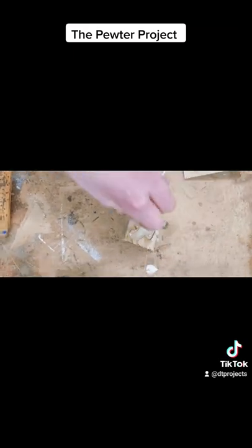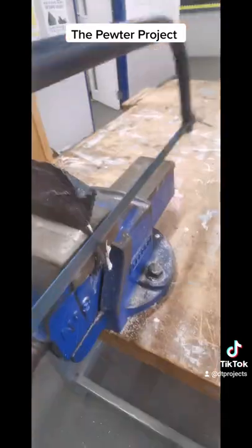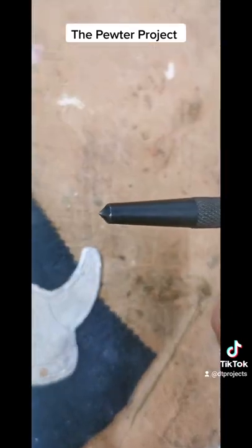We're then going to snap it out of the mould — it doesn't matter if we break it at this point, it's a one-time use mould. Then we're going to clean it up a little bit. We'll start with the hacksaw, cut off the edge, and then file it smooth so that we've got no sharp edges, because safety is important.